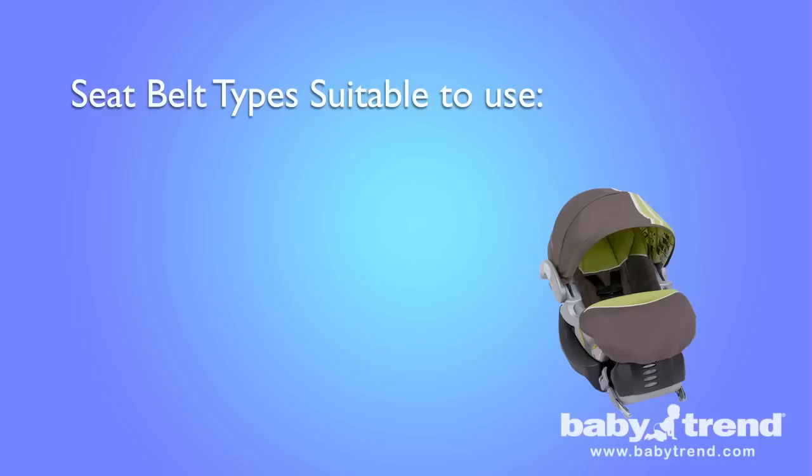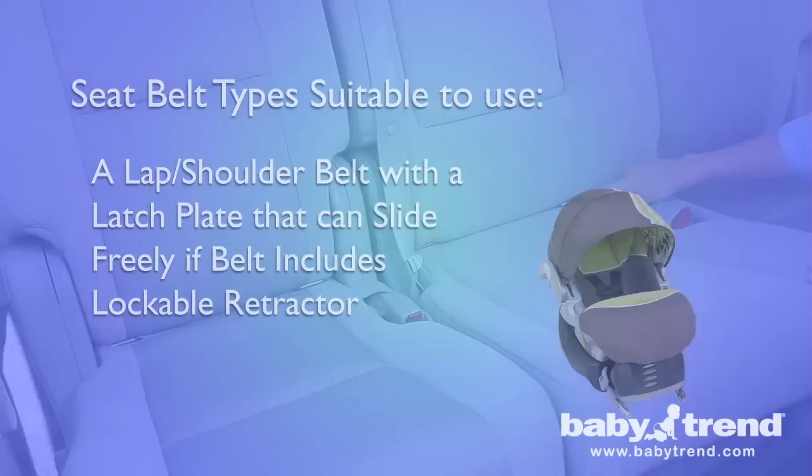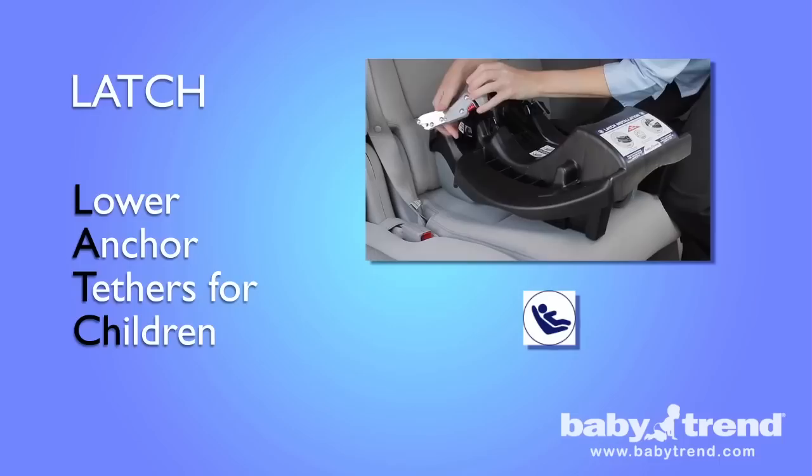There are four types of seat belts safe to use with your FlexLock Infant Car Seat: a lap belt that is manually adjusted and will remain tight while your vehicle is in motion; a lap belt that cannot be lengthened once it is fastened; a lap shoulder belt with a latch plate that locks the belt into position; and a lap shoulder belt with a latch plate that can slide freely if the belt includes a lockable retractor. Since September 2002, all new cars, minivans, and light trucks have included at least two second row seating positions with the lower anchors and tethers for children restraint systems, also known as LATCH.